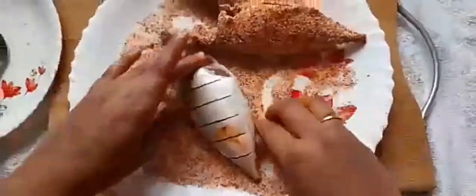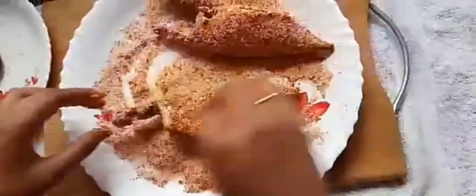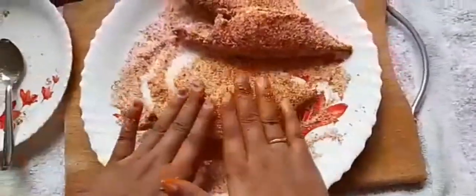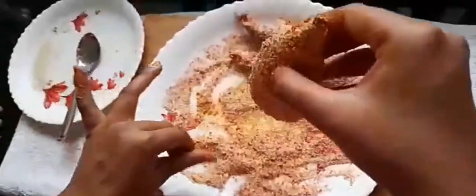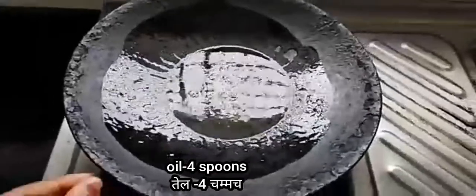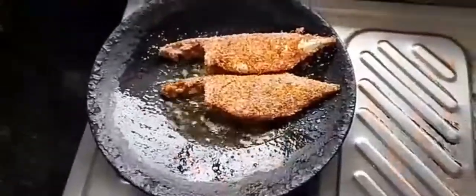Coat all the fishes in the same manner. Now add four spoons of oil in a pan or a tawa, put all the fishes in it, and let them fry from one side.